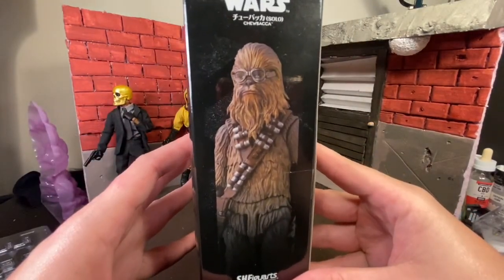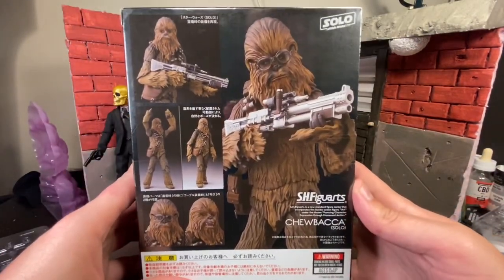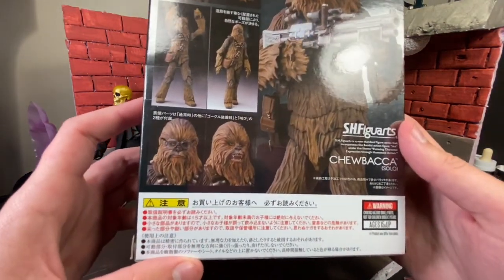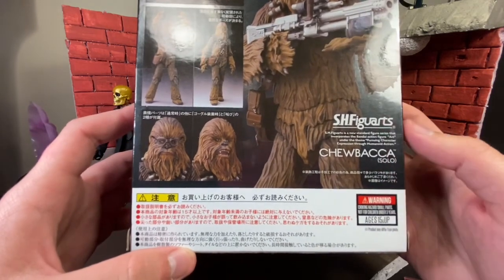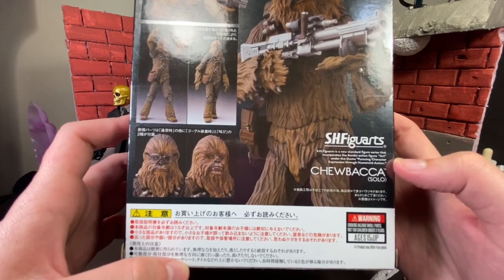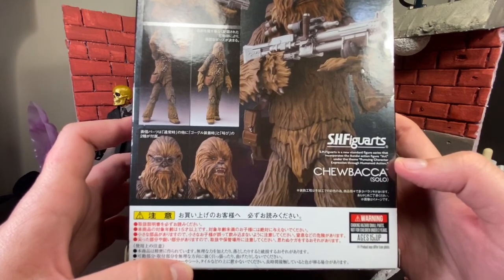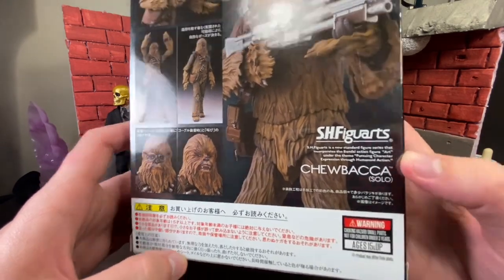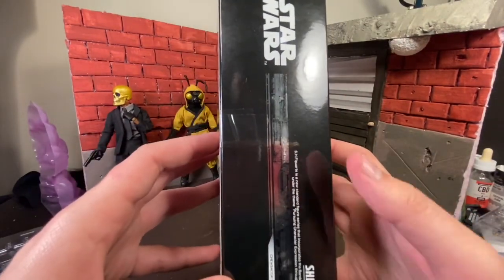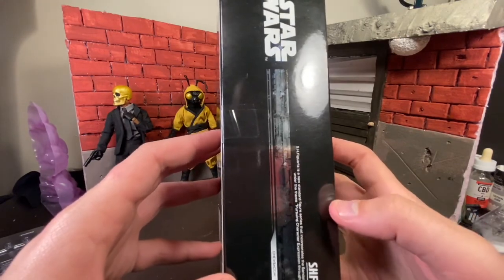On this side you get a picture of Figuarts Chewie. No bio on the back — we just get some nice action shots of him and a glimpse of some of the accessories he comes with. We get Japanese legalese. Good luck trying to decipher that. Right here it says S.H. Figuarts Star Wars is a new standard figure series incorporating Bandai action figure art under the theme of pursuing character expression through humanoid action. A little Englishy. On the side we get this nice silver — silver is what they use for original trilogy era — and it just says Star Wars.